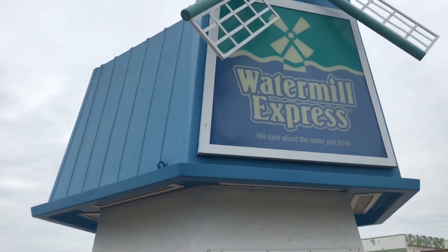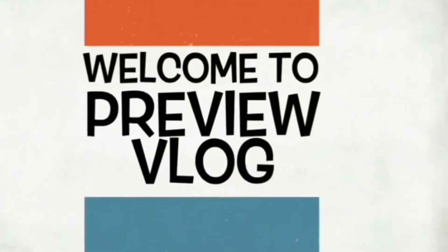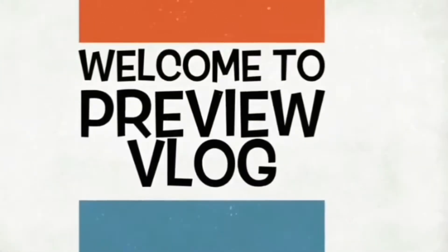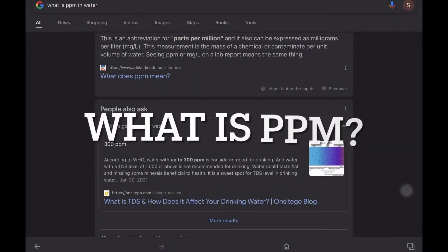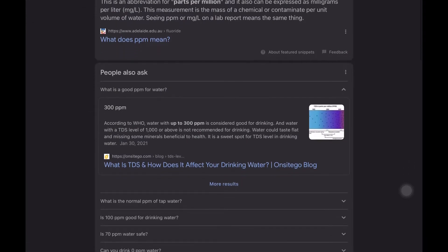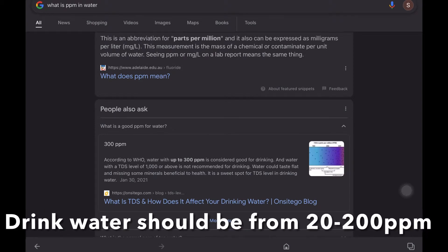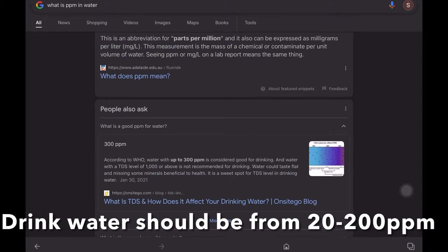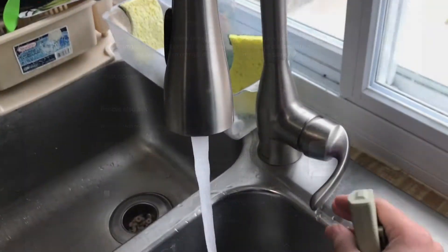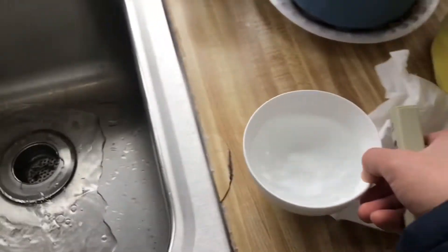Right now, I am here at the Water Milk Express. PPM — you can Google PPM, parts per million. Good PPM water is below 300 PPM. The fewer particles in the water, the less PPM — less things in the water. Okay, right now I'm gonna test my tap water and let's see.